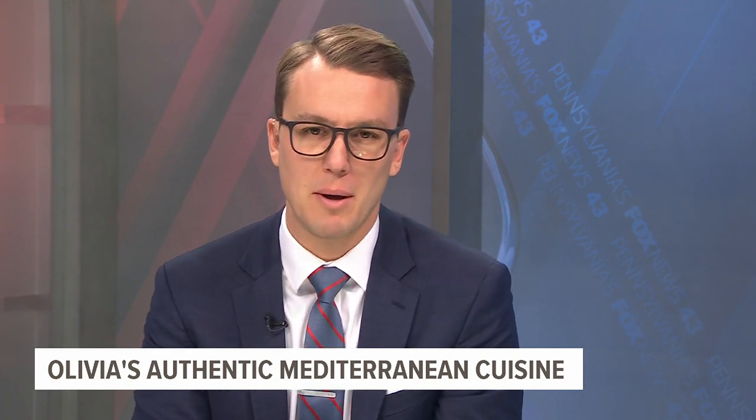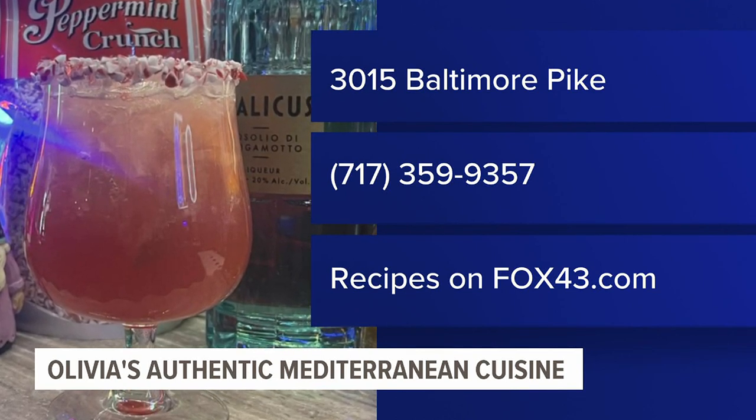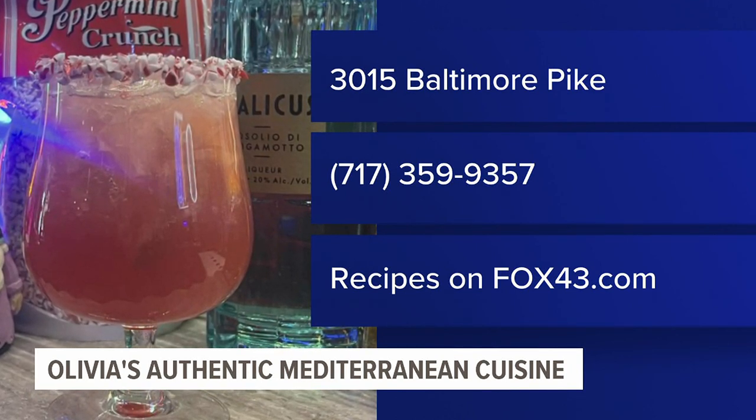We always appreciate the Olivia's crew showing us how to make delicious food and drinks. We'll have all those recipes on our website, fox43.com, or you can just leave it to the professionals at Olivia's. If you want to make a reservation, their phone number is 717-359-9357. I think it was cool that it was a slushy eggnog — I've never had an eggnog before, but I'm always down for a cranberry drink this time of year.